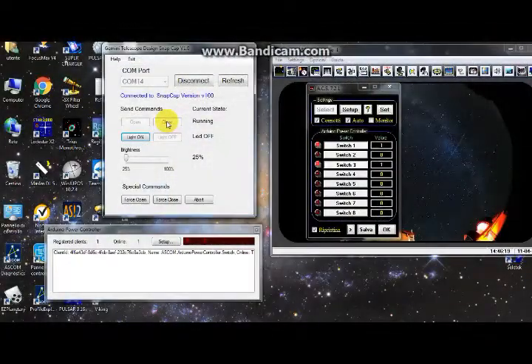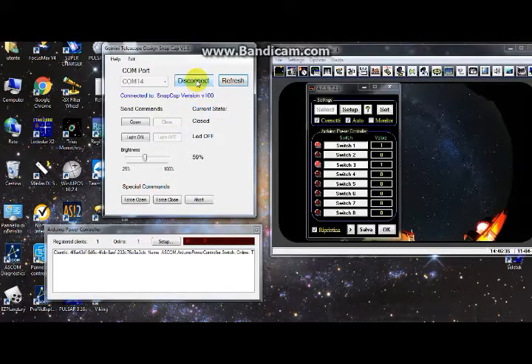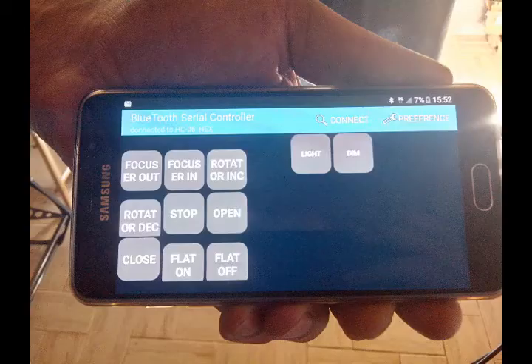The flat panel also has its control buttons. On the right you can see the ASCOM switch control window of an automation program. The local server ensures that any number of clients can connect to the switch device. You can also download an Android app to control SNAPCAP — after configuring the buttons, you can open, close, and control the brightness of the device.